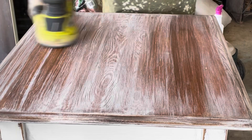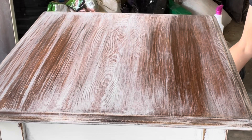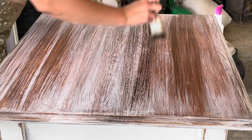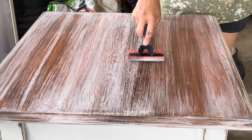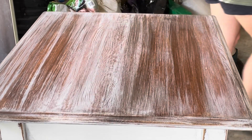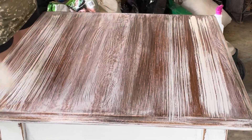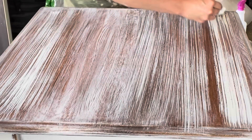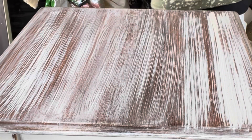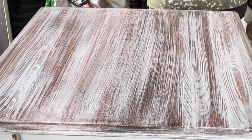It all comes together in the end. I just kept going — I sanded it off a little bit, then added more stain, then more white, then used the wood grain tool again, used a paper towel to wipe it off, added more white. Just watch the process — this is all part of painting, you have to just do it and trial and error.